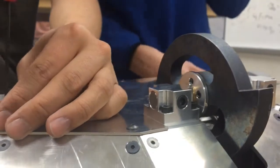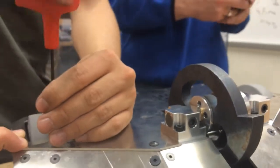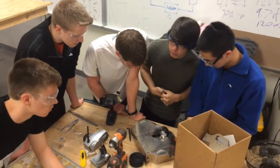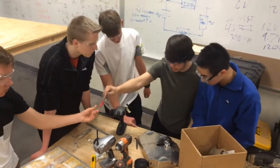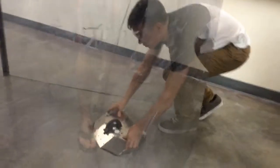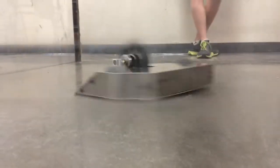Increase moment of inertia — it's the equivalent of its rotary momentum. Basically it will keep moving after it hits stuff. So if we hit another robot, our weapon doesn't slow down from 7,000 to 1,000 RPM. It will slow down maybe from 7,000 to 4,000 or something like that.